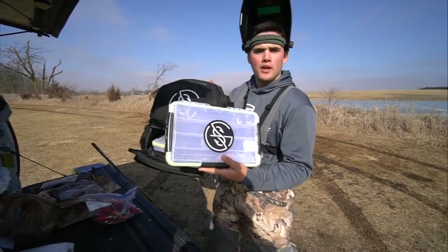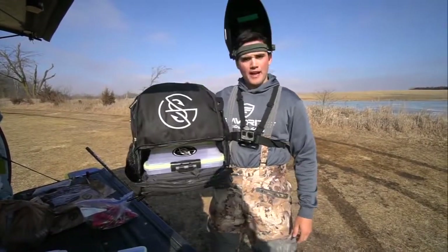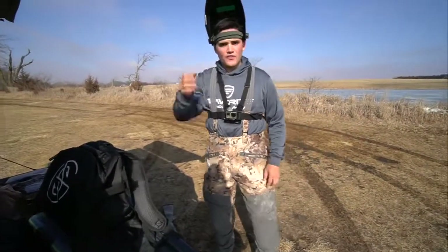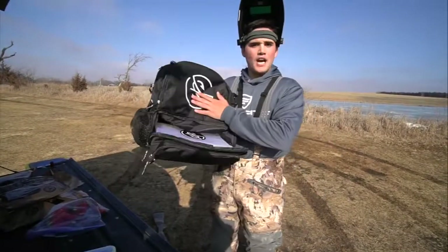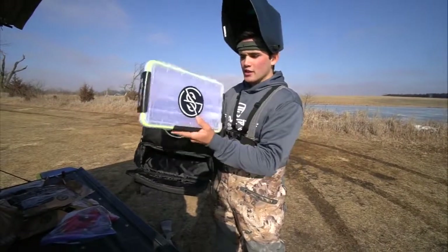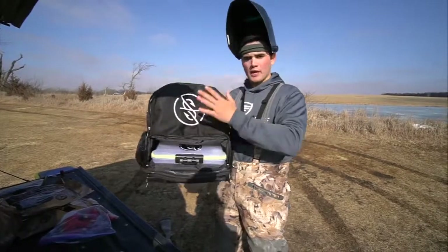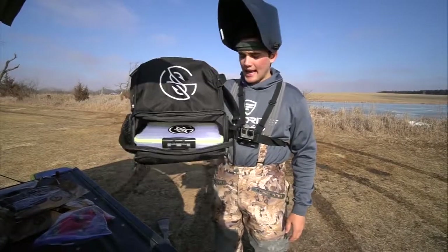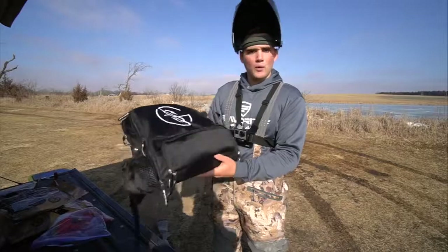Before that, check this out — the Googan Squad tackle boxes and backpacks are now available. Gun safety first, folks. The bag comes with free shipping and two waterproof high-quality Googan Squad tackle boxes. Very limited quantity, so if you want them before spring, you better order them right now. I'll link them down below.